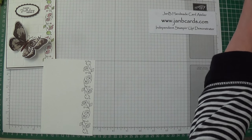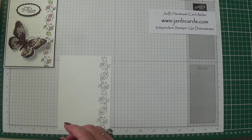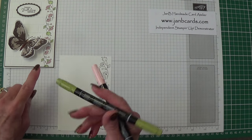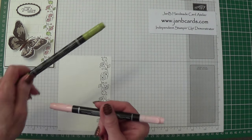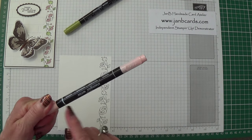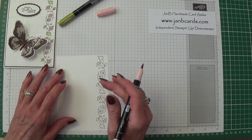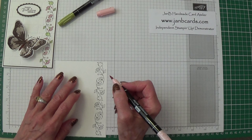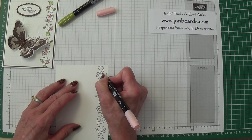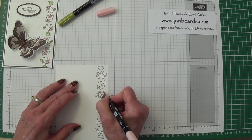I'm going to colour these in using Blushing Bride and Old Olive marker pens. I'm going to use the thick end to do my colouring in, and I'm not going to make you watch me do all of this — I have one over there that I've done already. But I'd like to show you how I do my painting. Basically, with my pink bits I go over once. These bits I think are all buds, so they can just be plain pink.